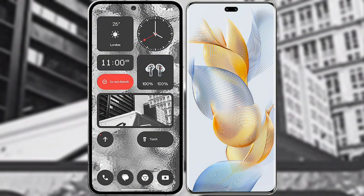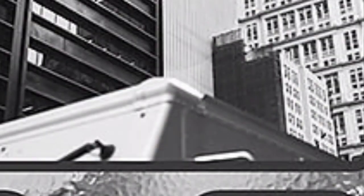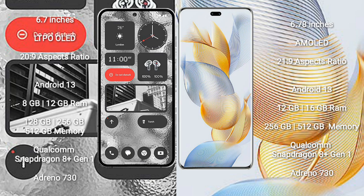I will compare the new Nothing Phone 2 with the Honor 90 Pro. Nothing Phone 2 comes with a 6.7-inch LTPO OLED display with a 20:9 aspect ratio. Honor 90 Pro comes with a 6.78-inch AMOLED display and a 21:9 aspect ratio.